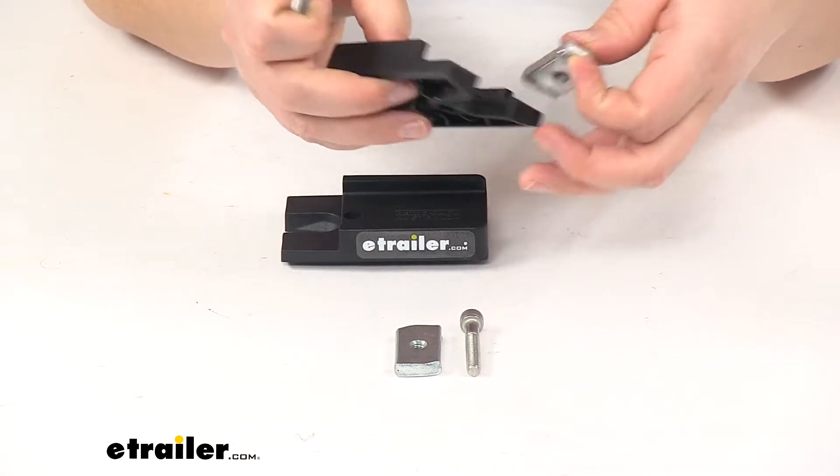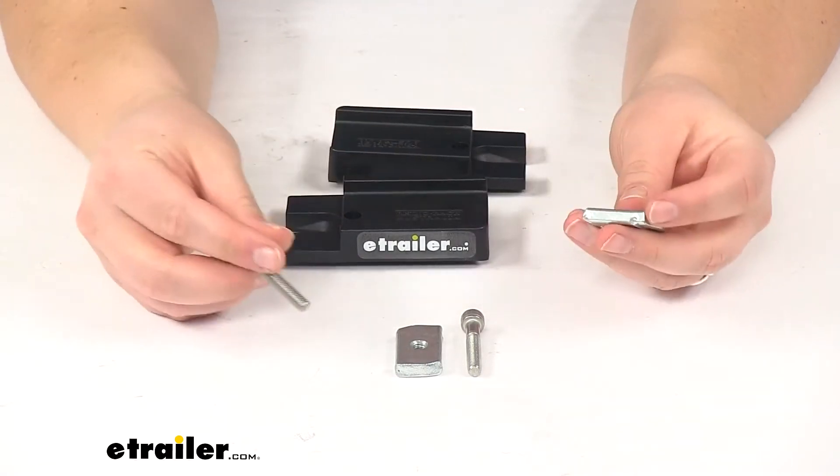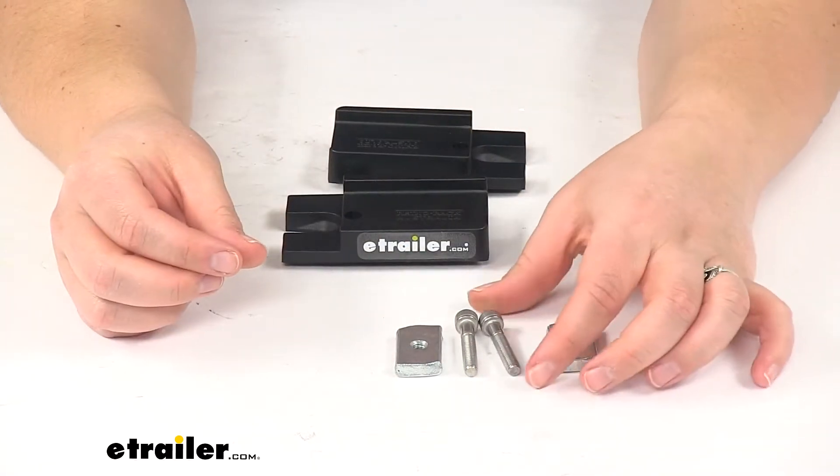This comes with two spacer blocks. So if you would like to have all four points attached, it would be a good idea to pick up a second quantity of this part number.